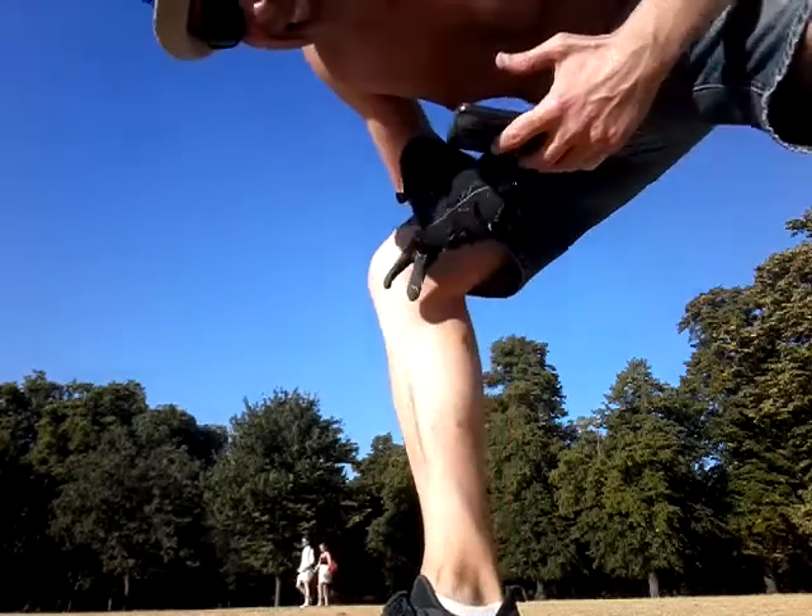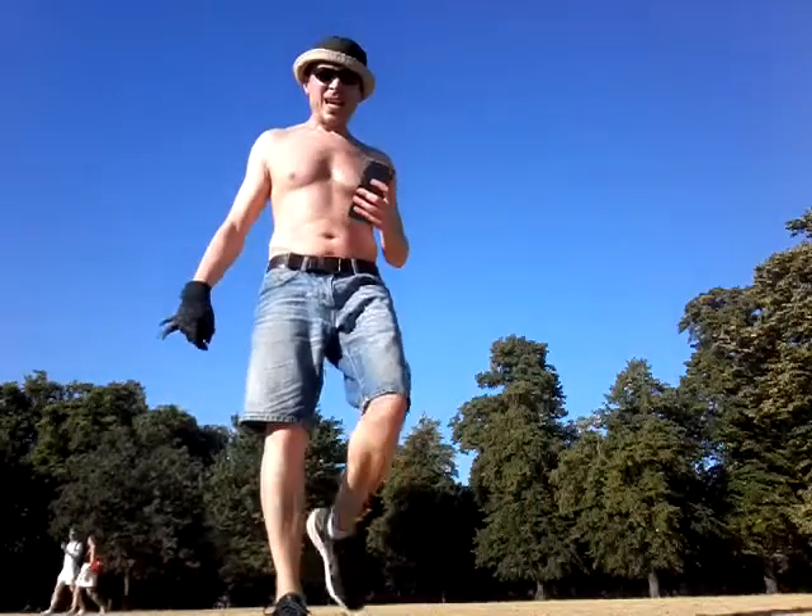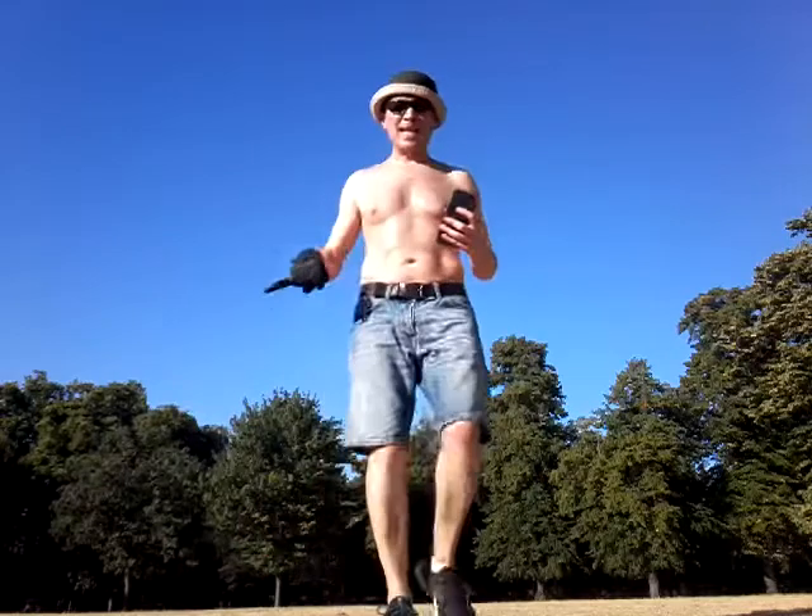I'll show you some easy, easy footwork. On the ball of your foot — any footwork.